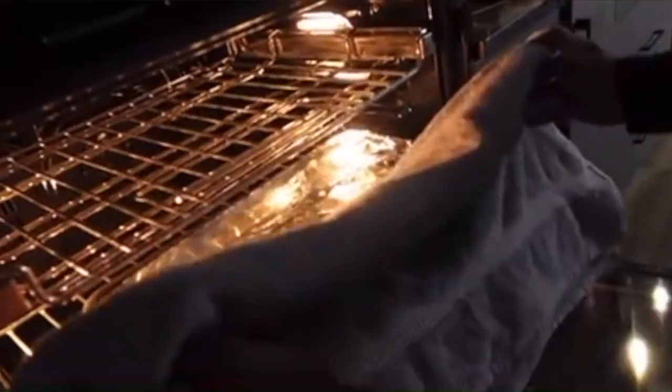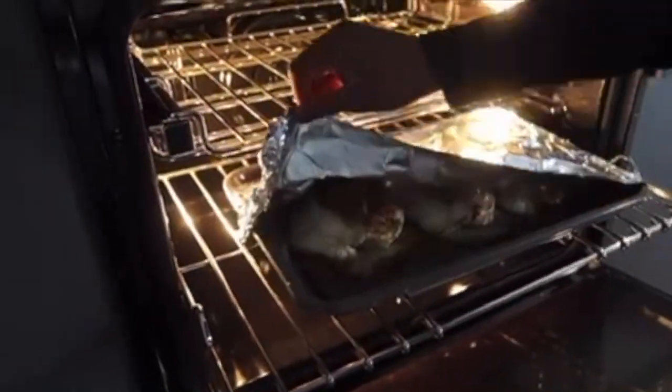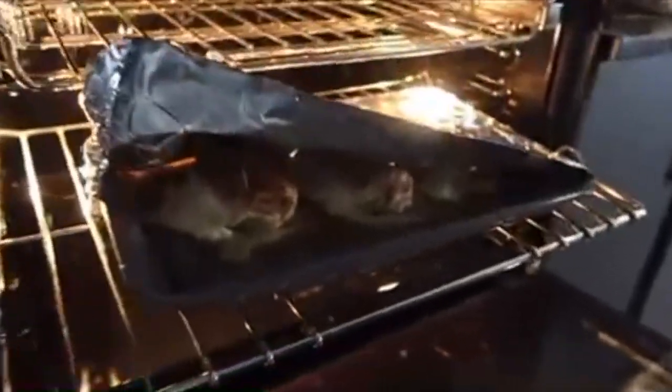Don't do it all the way, just take the foil off. Okay. Well the foil's not hot. Be careful though, babe. Ooh, ooh, ooh! Bae! Bae, why is it looking like that?